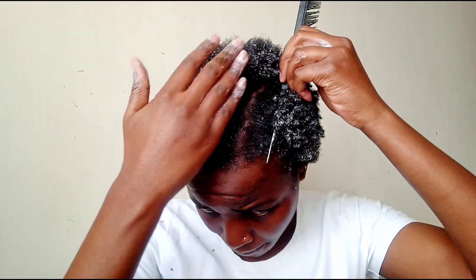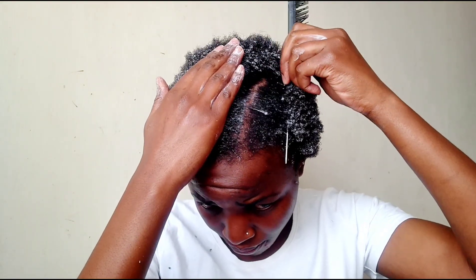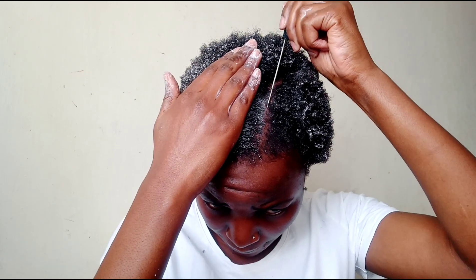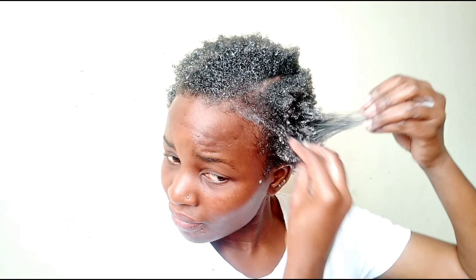I'll be using these two combs — my rattle comb to create a side part and this one to detangle. My flat twists won't be that neat because my end goal is not really to have the flat twist as the end result — I'm going to have a flat twist out. So if my partings all over my head aren't that neat, it doesn't really matter.